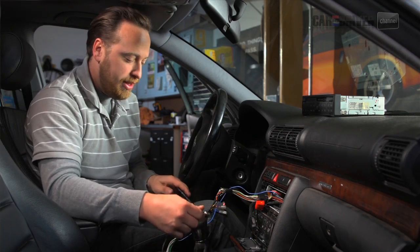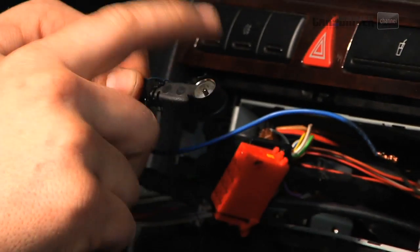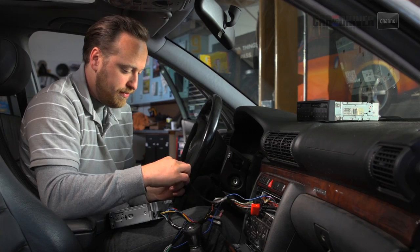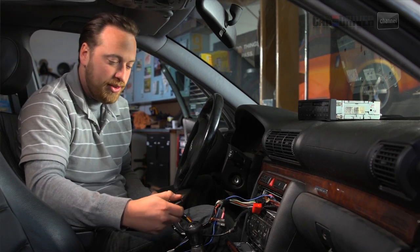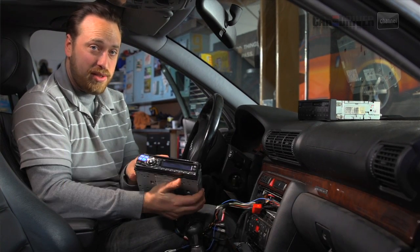We've got this box hooked up, and the last thing we need to do before we put it all together is plug in the antenna. This is an Audi-specific plug, but we bought an adapter that plugs in like that and then into the radio. At this point you're going to want to turn the car on and make sure it actually works. So let's turn it on to accessory real quick — it works!